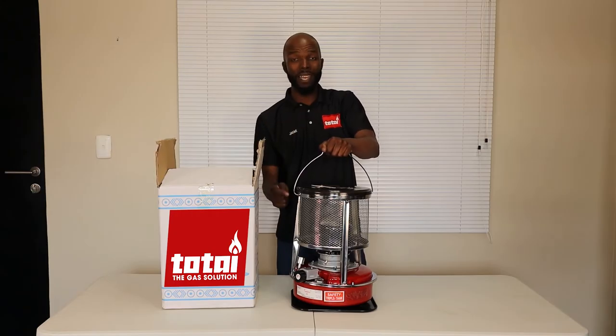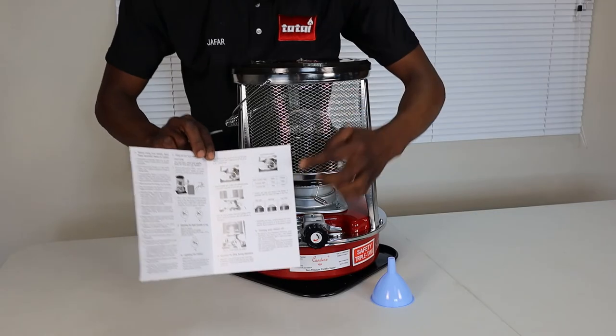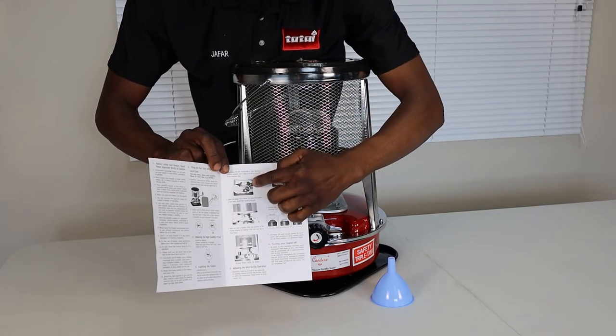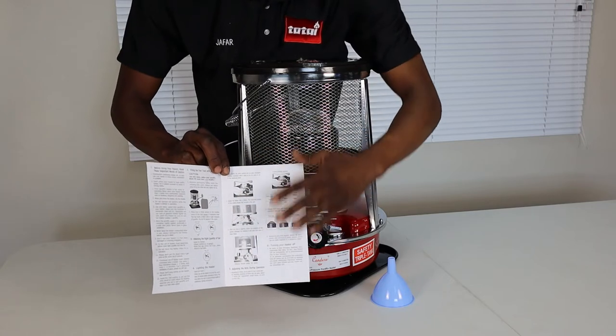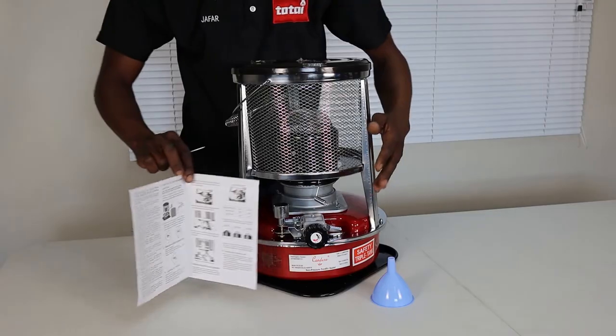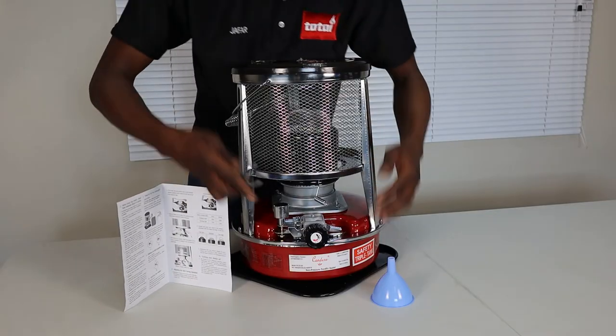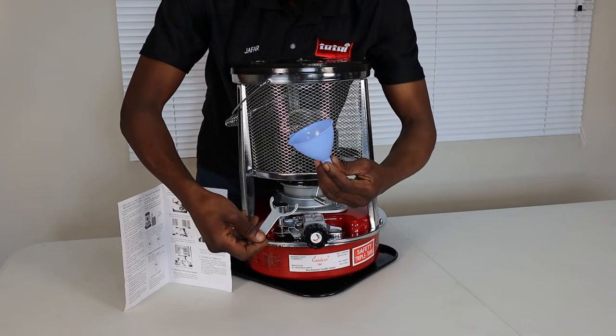Looking at your instruction manual, remember that the pictures are also going to give you a step-by-step guide as to how to use your paraffin heater if there's too much writing to read. But here's a quick demonstration: first, make use of your spanner, have your funnel handy, and have your paraffin ready.